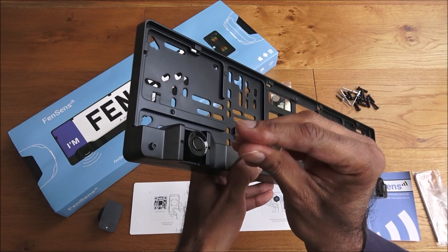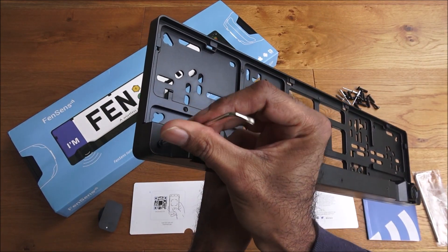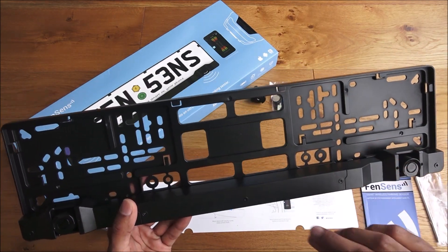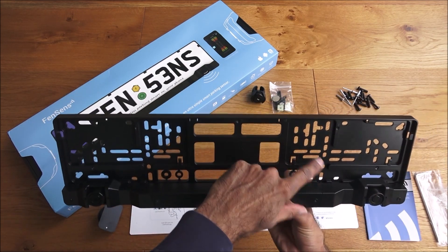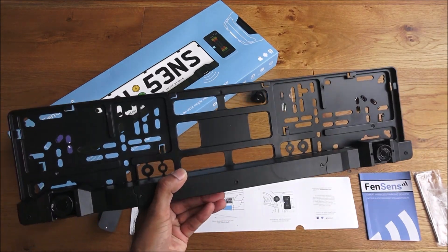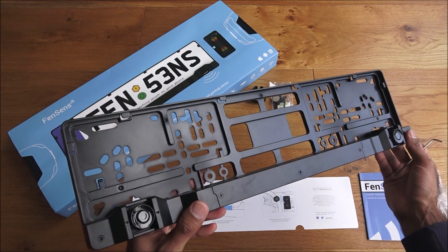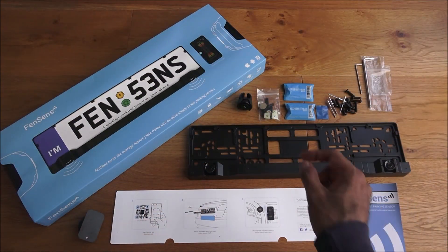You could prepare this away from the car initially, but actually the mount has to be fitted to the car first, then you slide the plate in and clip the sensor on to ensure it can't easily be taken. There are lots of different holes to adapt to a variety of screw hole positions on your car, so it should easily fit any car. Simple as that — locking it in place.